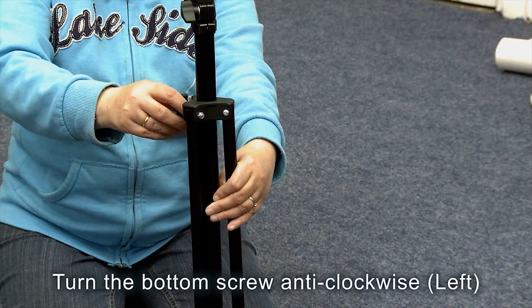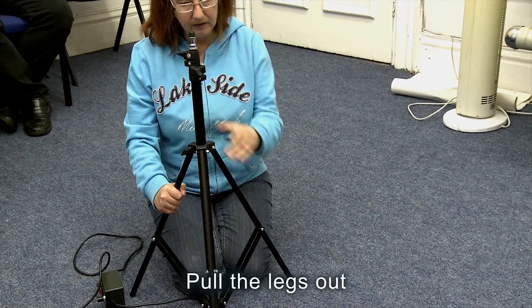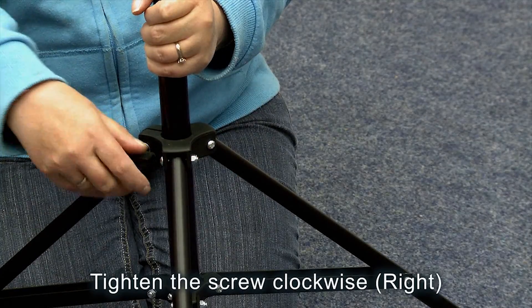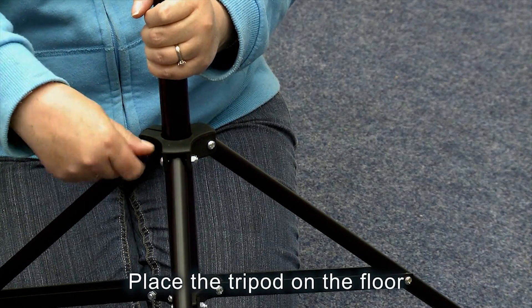Turn the bottom screw anti-clockwise. Pull the legs out. Tighten the screw clockwise. Place the tripod on the floor.